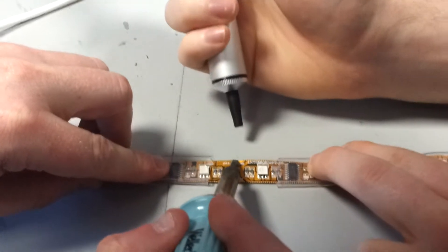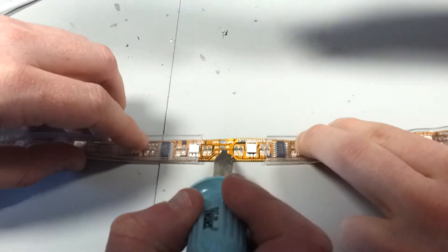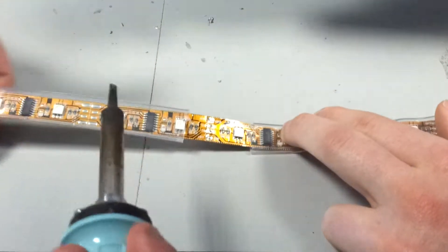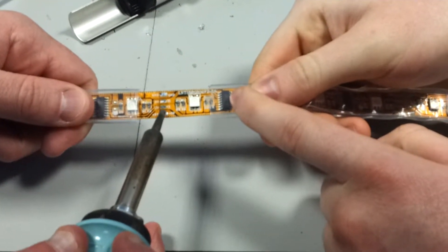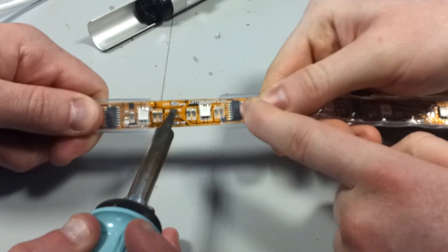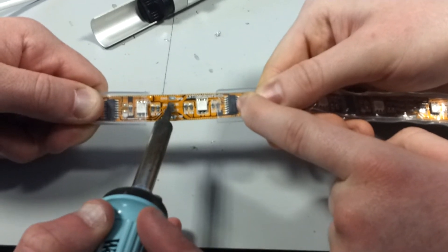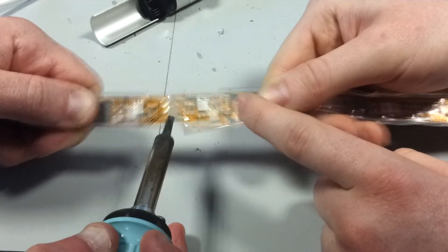Let's go for the ground one first. So now we're both just going to pull gently as we melt the joints. You can kind of feel it, you can hear it creaking away. Just don't keep the solder on it too long — it might actually damage the components. And make sure that the solder doesn't run across the contacts. There you go. Job done.